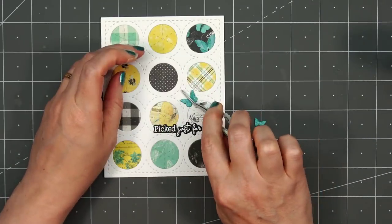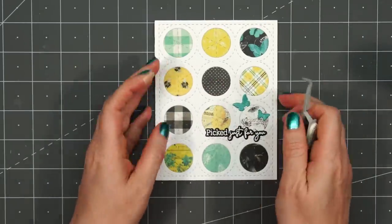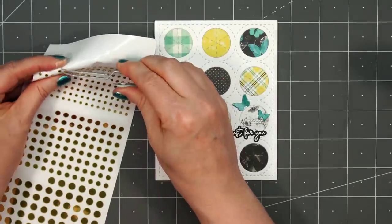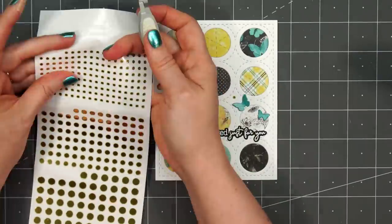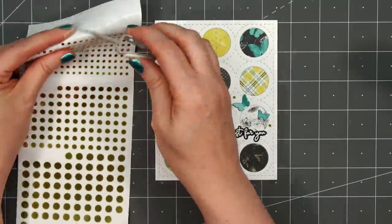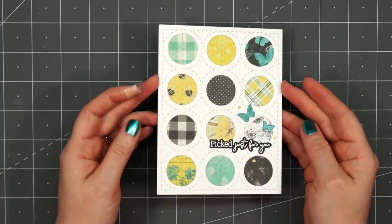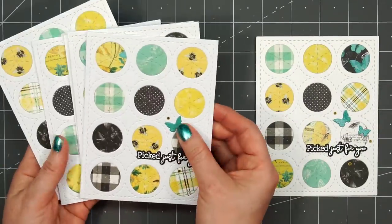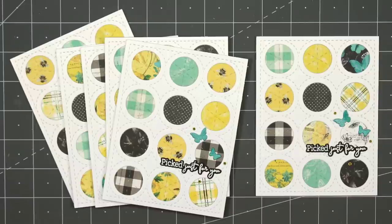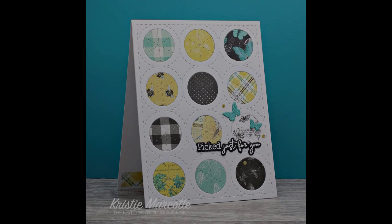For a finishing touch, I'm adding a couple small butterfly die cuts. The butterfly dies were included in a previous Love From Lizzy kit, so I'm not sure if they're still available — if I can find them, I will add a link in the description box. Final finishing touch, just adding a couple of the Love From Lizzy mini circle peel-offs in the gold mirror color. There's my finished card, and I was able to make a total of six using this design.